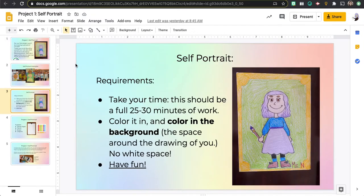So here we go. You're going to take your time. This should be 25 to 30 minutes of work. This is your only project this week that I'm going to grade, so you should be doing a full 25 to 30 minutes of work. You're going to color it in and color in the background so there's no white space left. And you're going to have fun — that's very important in art.